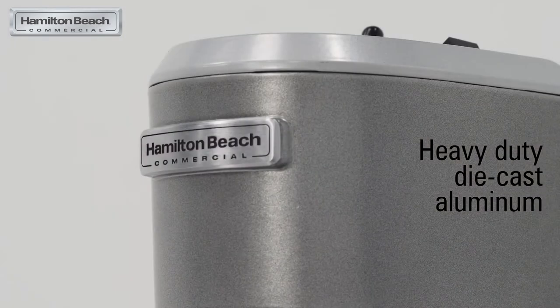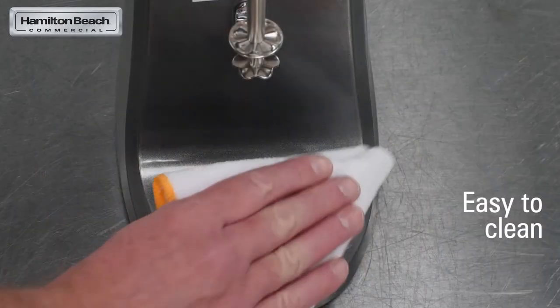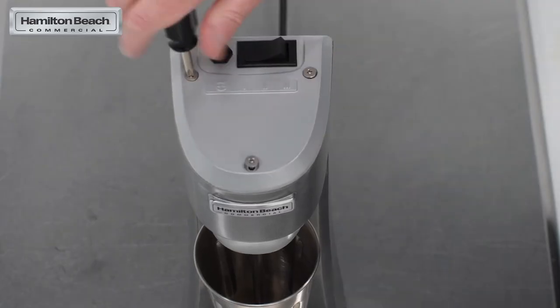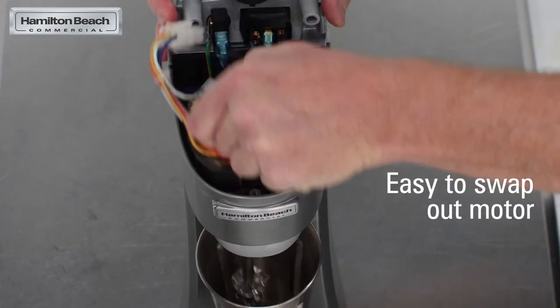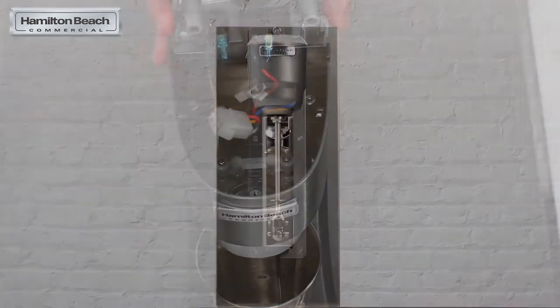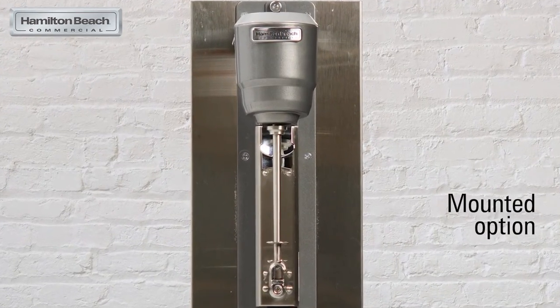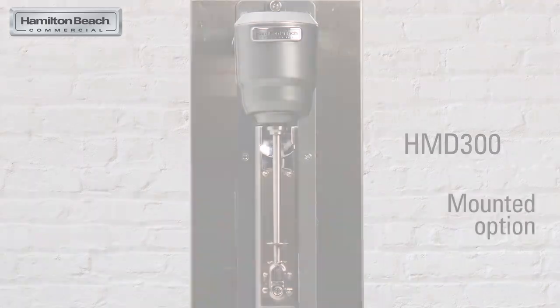Best of all, these units are built to last. The smooth housing made of heavy duty die cast aluminum and stainless steel is completely sealed and especially easy to clean. If ever needed, you can quickly and easily swap out the motor in store without sending out for service, to minimize any downtime. And if your counters are already too crowded, we also have a wall mounted option — the HMD 300.